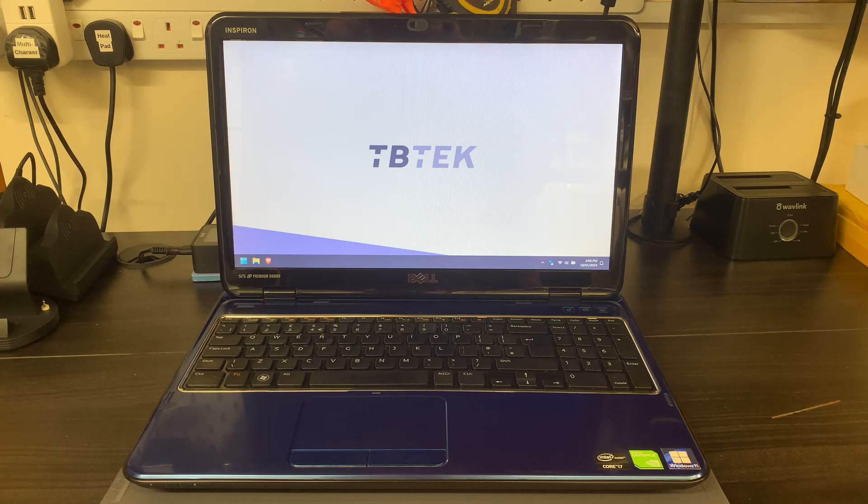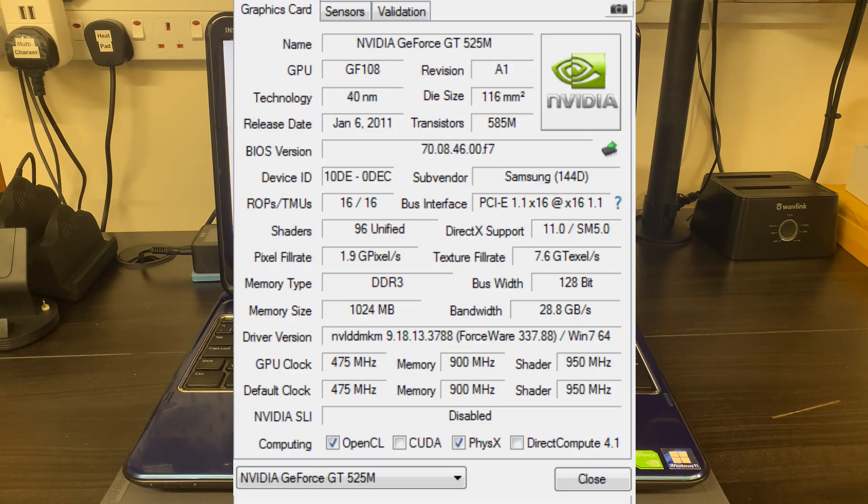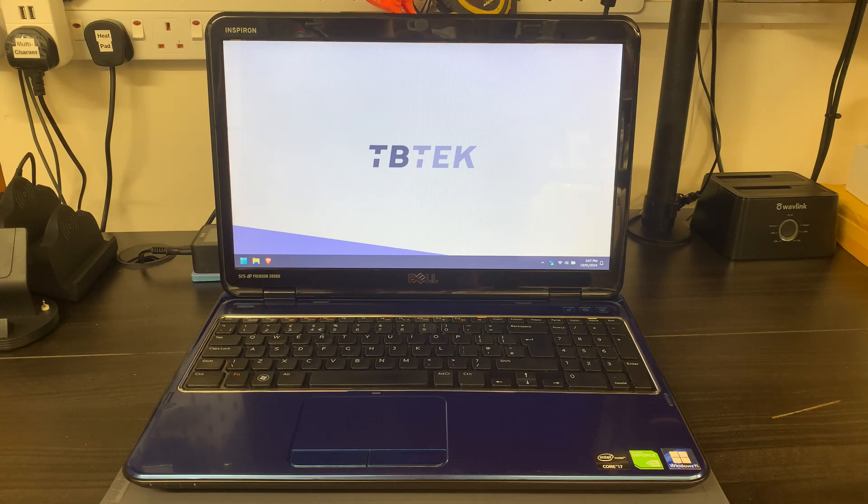The other thing this particular model had was onboard dedicated graphics - an Nvidia GeForce 525M, with one gigabyte of video memory. So before I go into the upgrades I actually performed, I'm going to show you the physical hardware connectivity on this laptop.